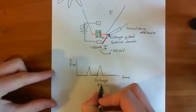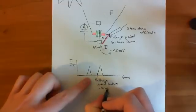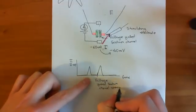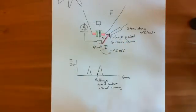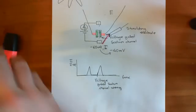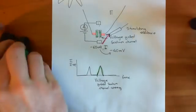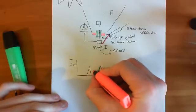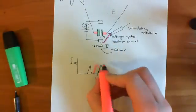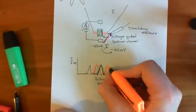So each peak in the current trace represents a voltage-gated sodium channel opening event. The first peak corresponds to the correction by the stimulating electrode, and subsequent peaks show the channel opening. If you repeat the experiment again and again, the channel doesn't always open at the same time — sometimes it opens quicker, sometimes later. The opening and closing pattern always looks similar, but the exact timing varies.